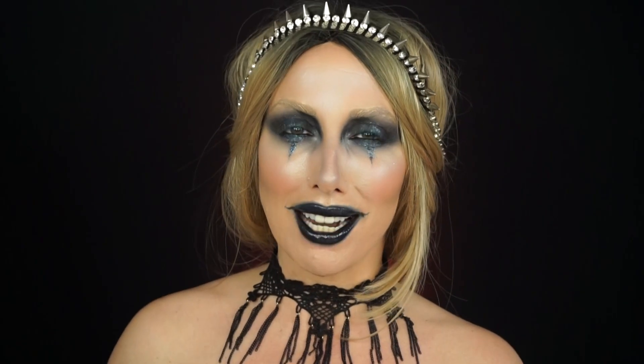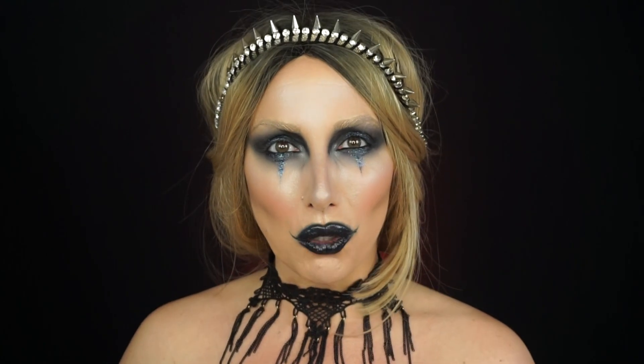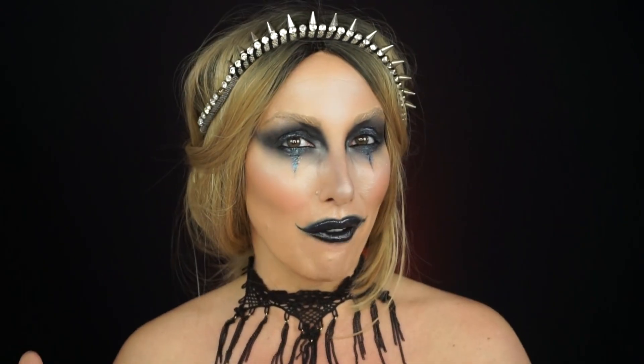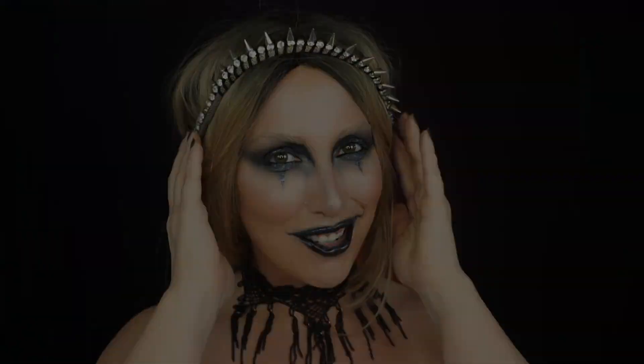Hey fit beauty babes, welcome back to my channel. It's Jessica Fit Beauty — if you're new, welcome, I hope you'll subscribe. If you're coming back, welcome back! Today I'm going to be creating this dark queen look using only makeup that you can find in your home. If you want to see this look and hopefully learn how to recreate it for yourself, go ahead and watch.